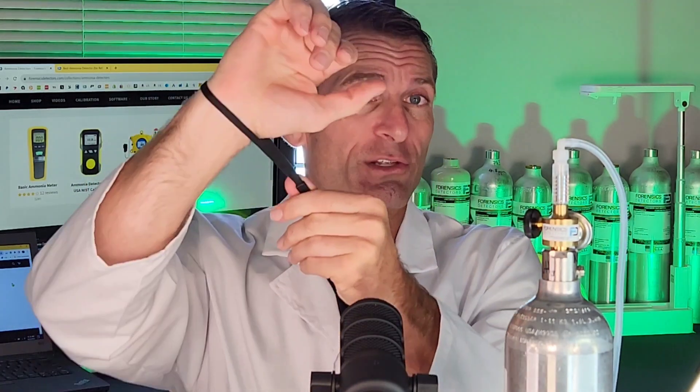It also comes with a sling so you can pop it on your wrist for wrist holding. It comes with a nice color manual, very nice indeed. And it also comes with a NIST calibration certificate to make sure you are comfortable with its accuracy, operation, and quality control.